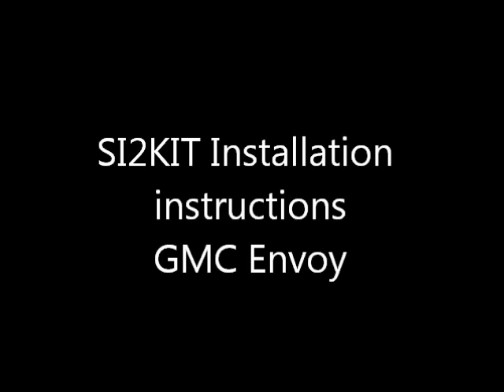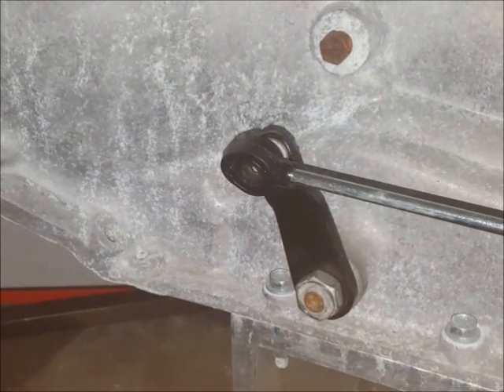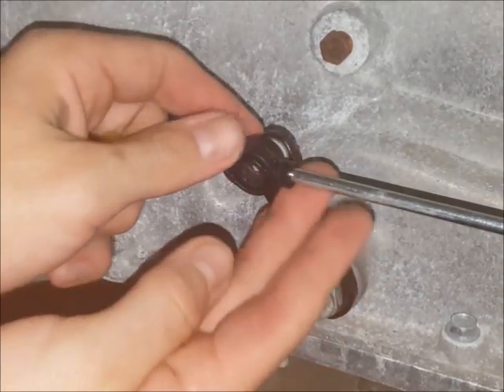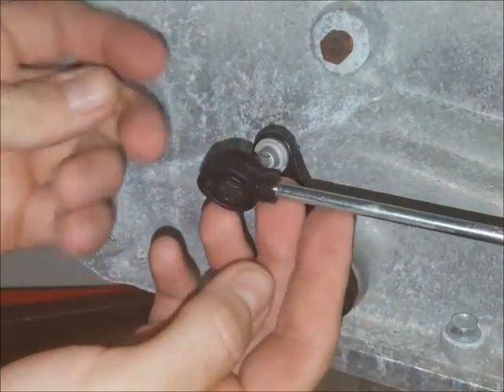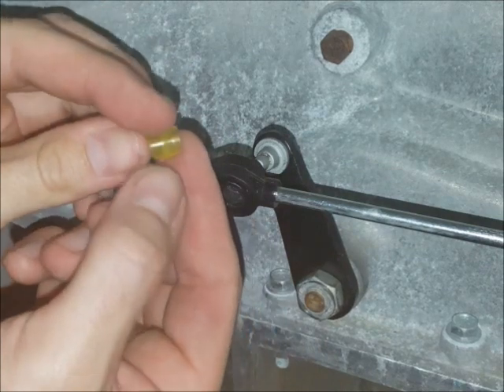This is the bushingfix.com SI2 kit installation instruction video. This part fits several vehicles; most commonly the cable end looks like this one. With this bushing you'll want to take note of the tapered end.